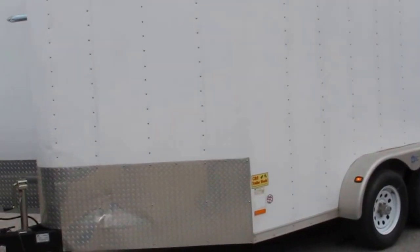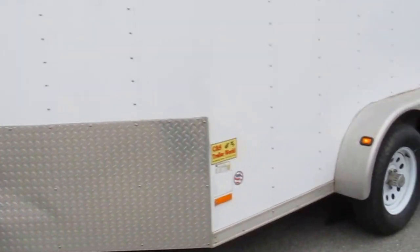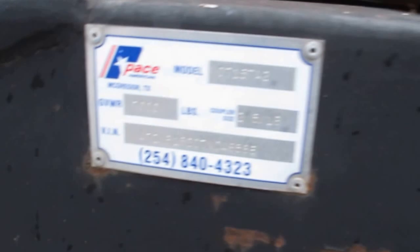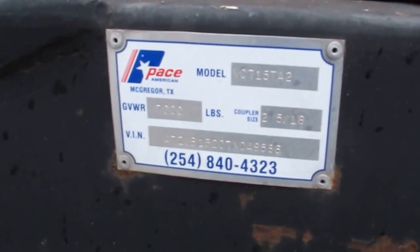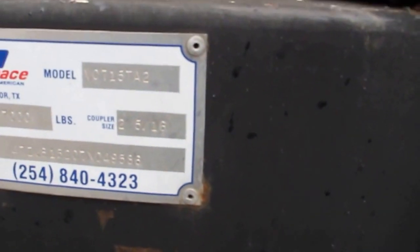Hello folks, Bronco Bob here with Texas Best Used Motorcycles. I'm here today to show you a heavy-duty tandem axle. This is a V-nose trailer with a ramp door. It's got one little damaged place right here on the front in the rock guard. Gross weight on this trailer is 7,000 pounds and it takes the 2 and 5/16ths coupler.